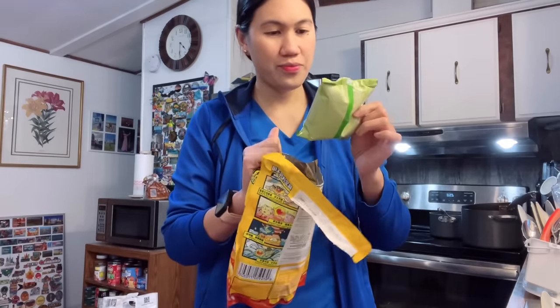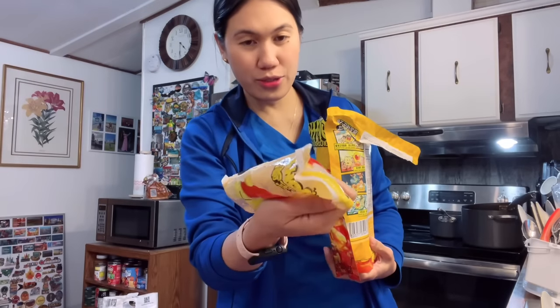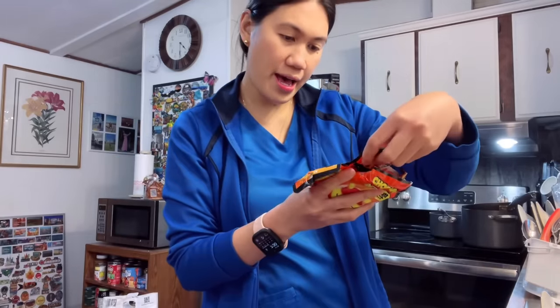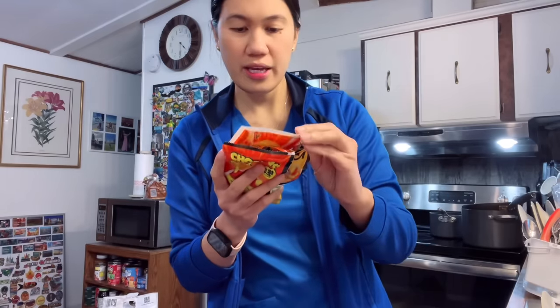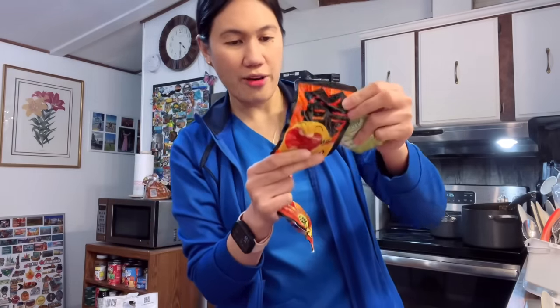So let's open this — I like the packaging, it's really nice. Inside, there's a lot of things. I think this is the noodles, and then there's what I think is bamboo shoots, and this looks like tofu, and this is the oil. The rest are like — I think this is the sauce as well, and I think this is the pickled vegetable.